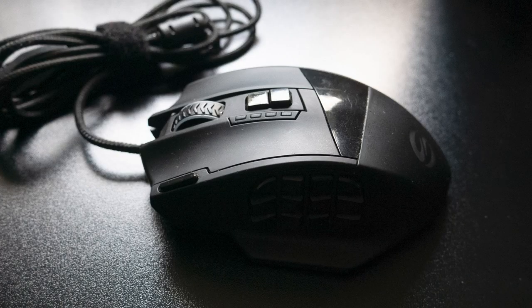Those of you that have ever heard me talk about a mouse know that I've been using the same wired UtecSmart Venus MMO gaming mouse for about three years now. I absolutely love it. It fits my hand perfectly, has just the right weight, an outstanding build quality, and performs phenomenally.